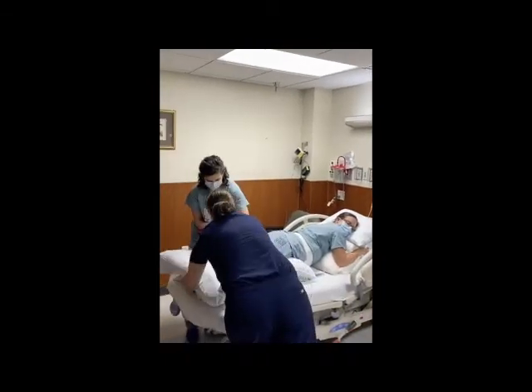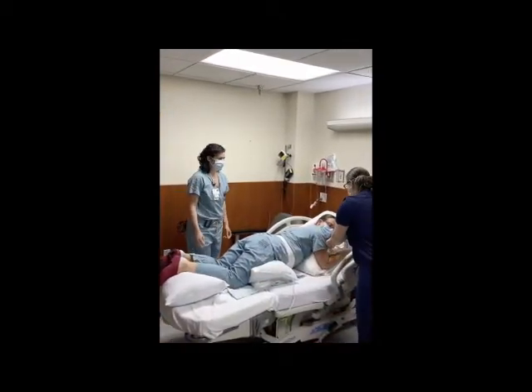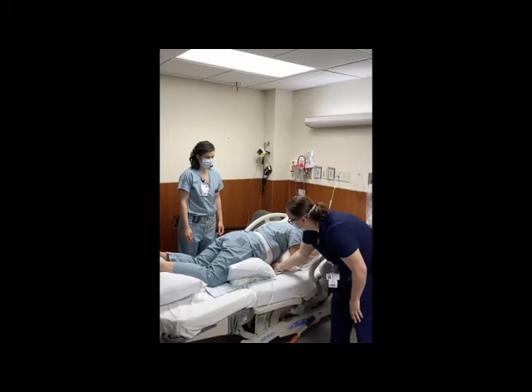Assure the patient is comfortable and able to breathe easily and that there are no lines or monitors underneath her. We assure that the uterus is offloaded by demonstrating a space between the bed and the gravid abdomen where fetal monitors can be adjusted.